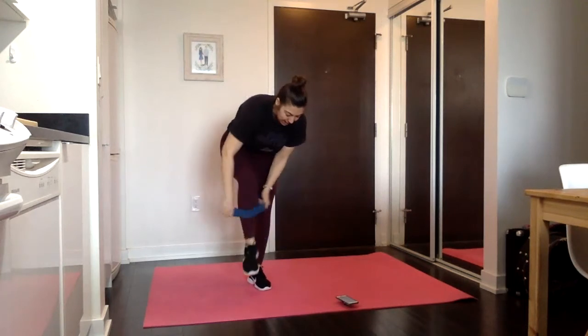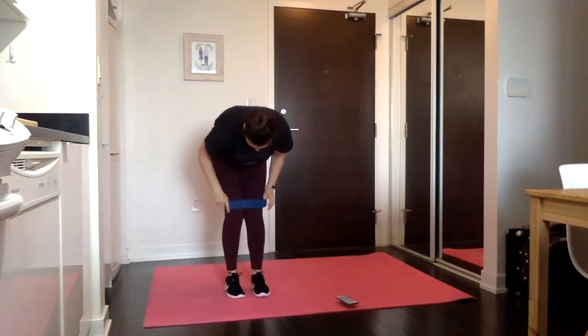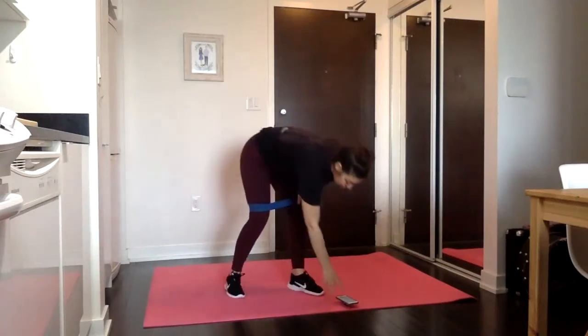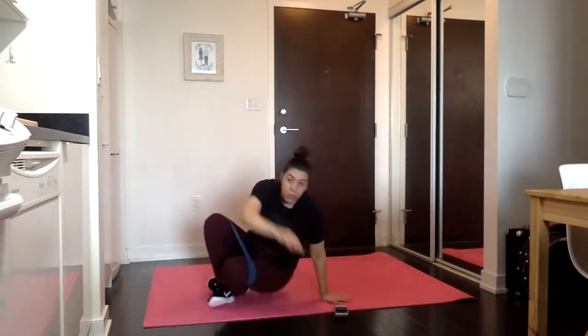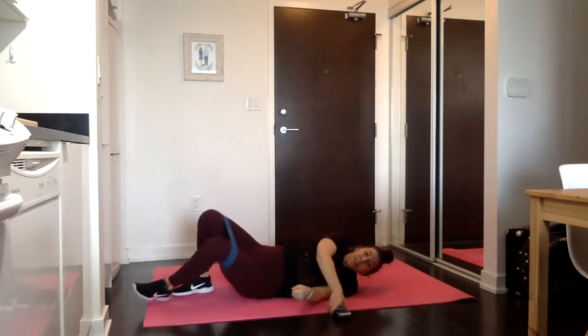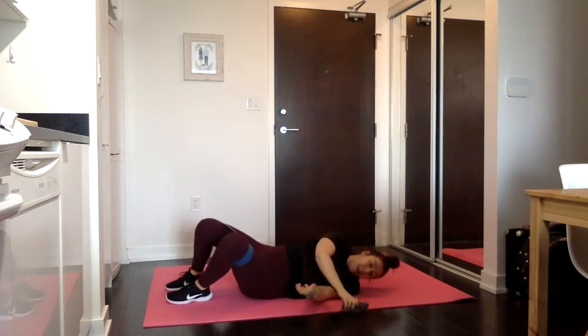You're going to do a medium to heavy band for this one. We're going to start by putting it just above your knees, like a half inch above your knees. We are going to start on our back on the floor and we're going to do glute bridges for 30 seconds. On your back, feet on the floor, we're going to drive through the heels, squeeze the glutes, fighting that band apart to come up and down.